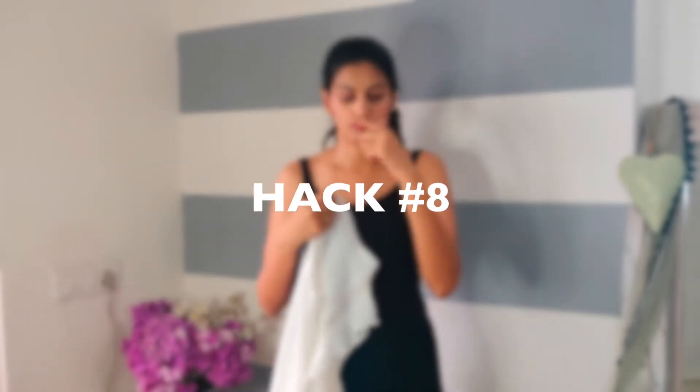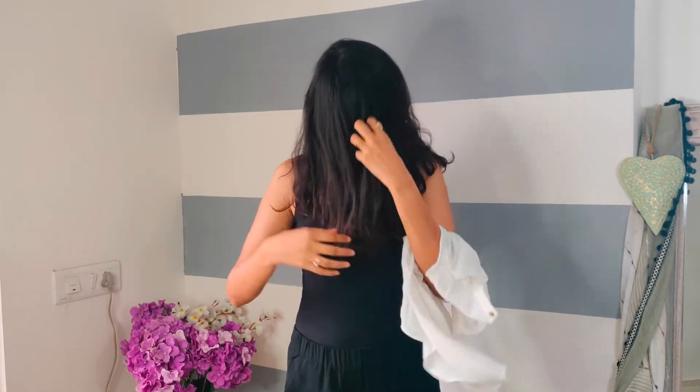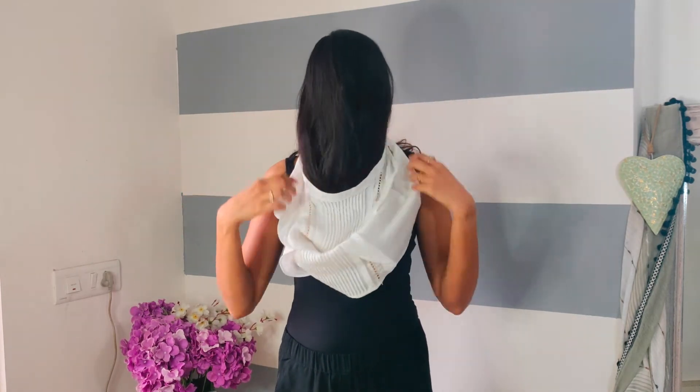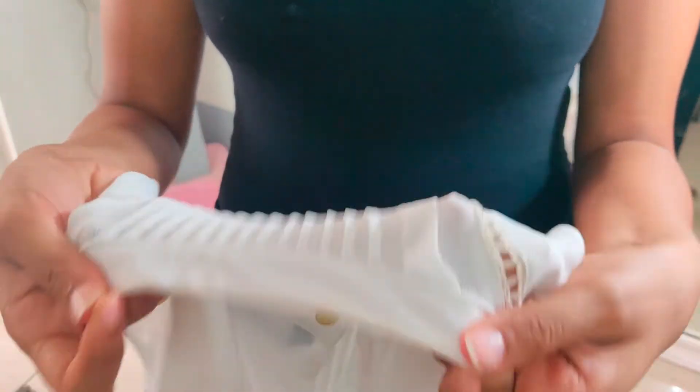Hack number eight: you might feel a little funny, but it helps a lot. So many times you have a lot of makeup on and you have to wear a light colored top. Just open your hair and cover your face as you pull the top on — and now you get no lipstick or foundation stain on your top.